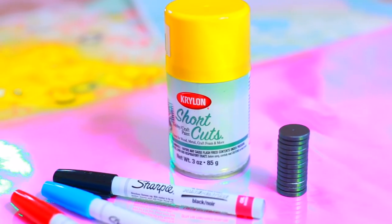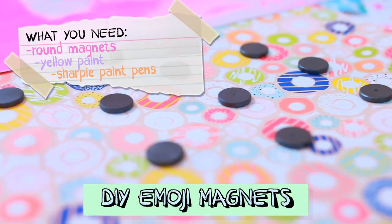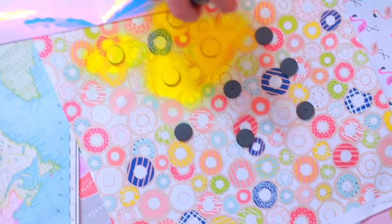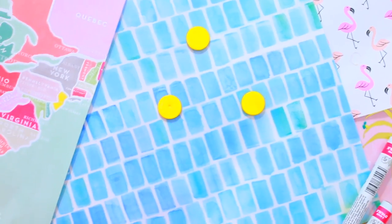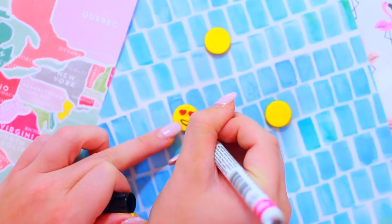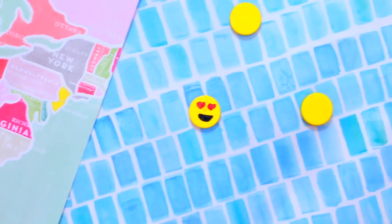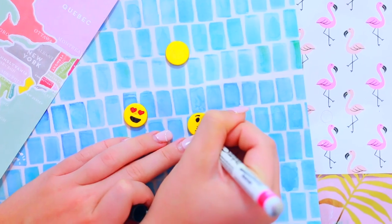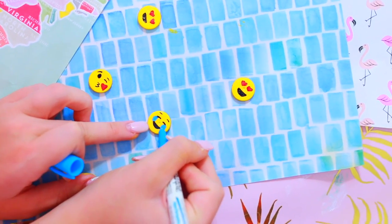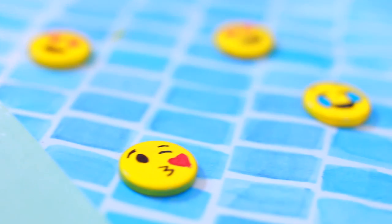The next DIY I'm showing you guys I thought would be perfect for your locker at school — they're these little DIY emoji magnets. I just spray painted the little magnets yellow for emojis, and then I got these sharpie pens and added my little faces to represent the emojis. These are just so cute — who wouldn't want these in their locker? They're like locker decoration goals. I'm obsessed.